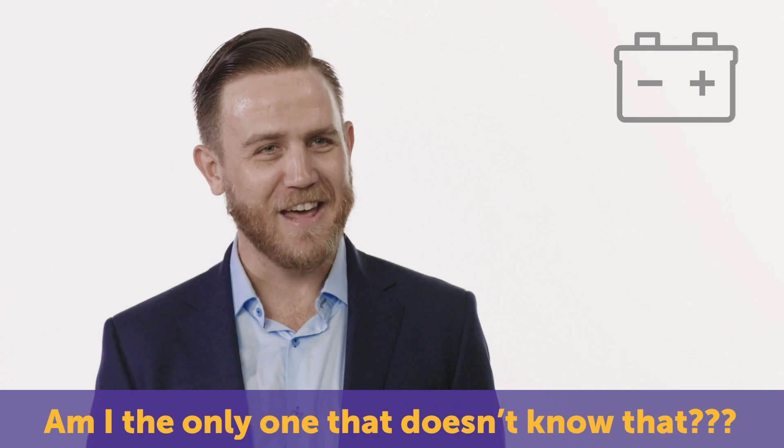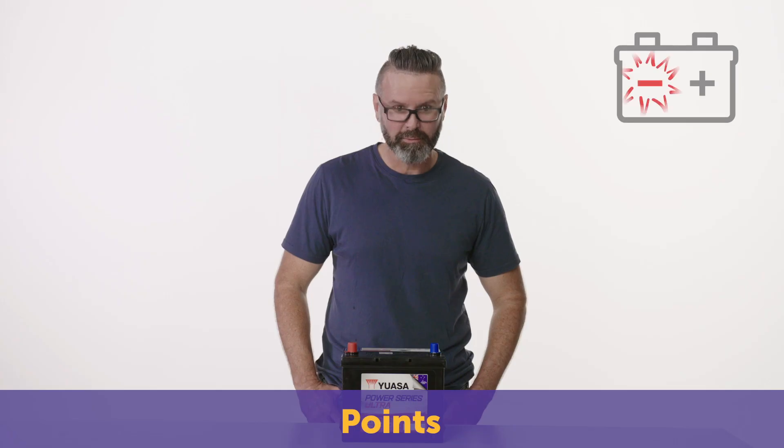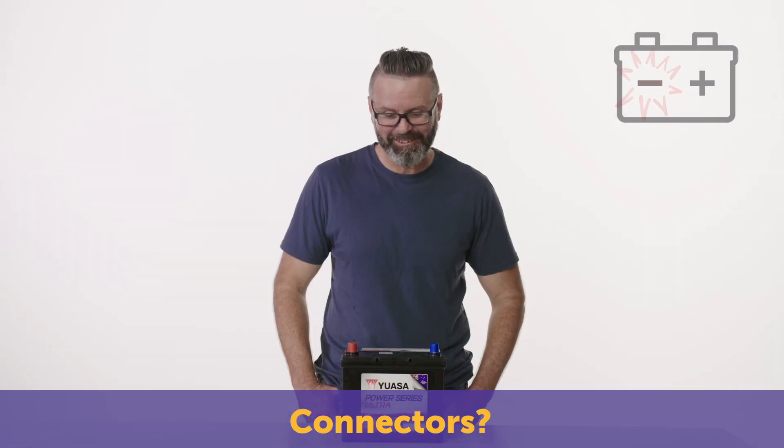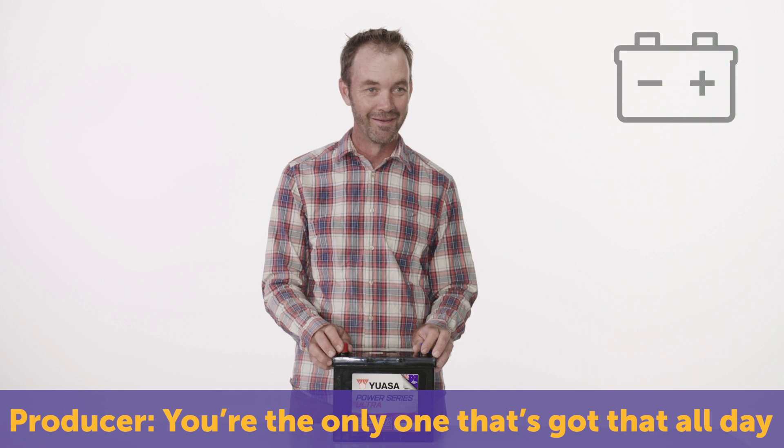Parts on the battery marked negative and positive — what are they called? Points? Electrodes? Connectors? I have no idea. Terminals? You're the only one that's gotten that all day.